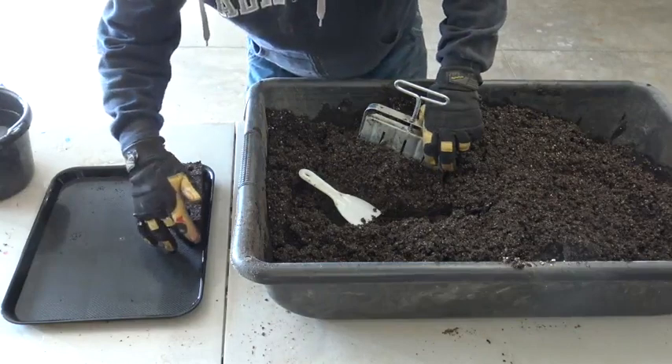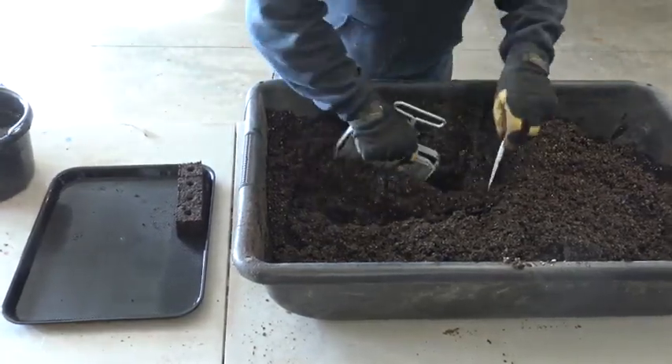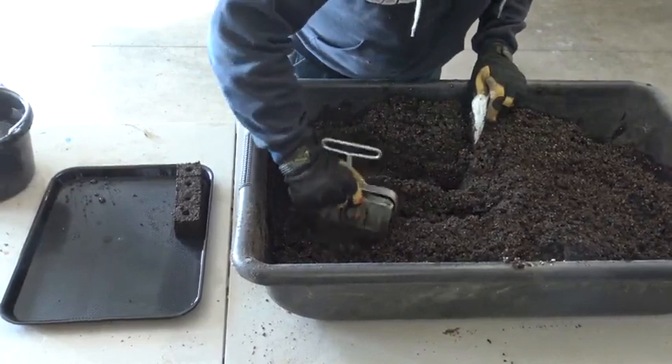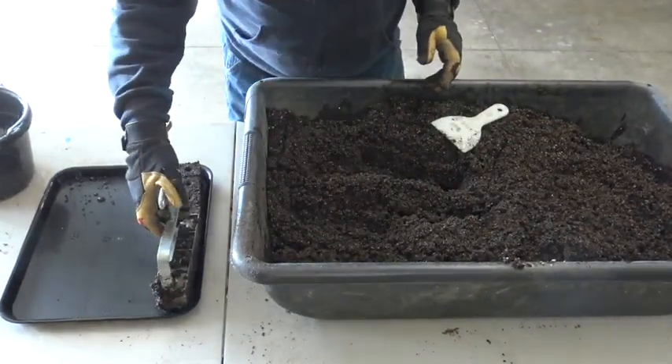There — number one set is done. The blocks look just right to me, not too dry or too wet. Let's do it again. These trays work so well for lining up eight blocks in length and six blocks in width, to hold 48 blocks per tray.